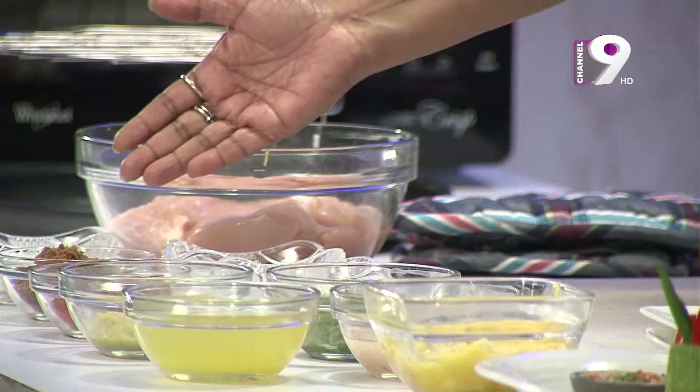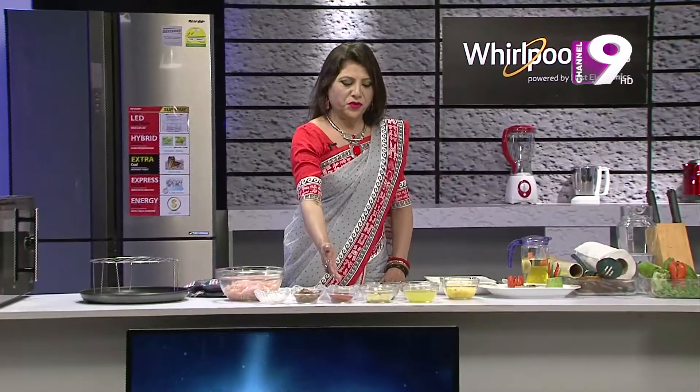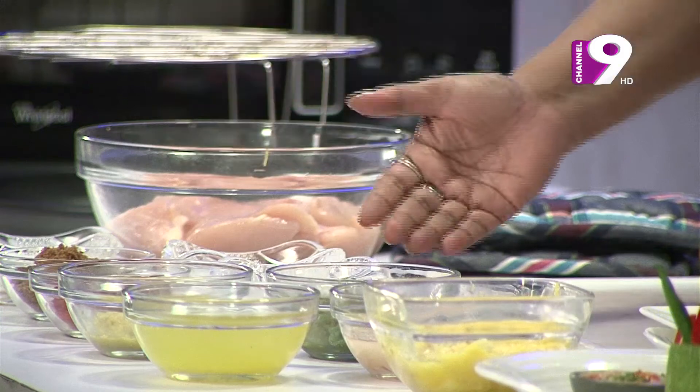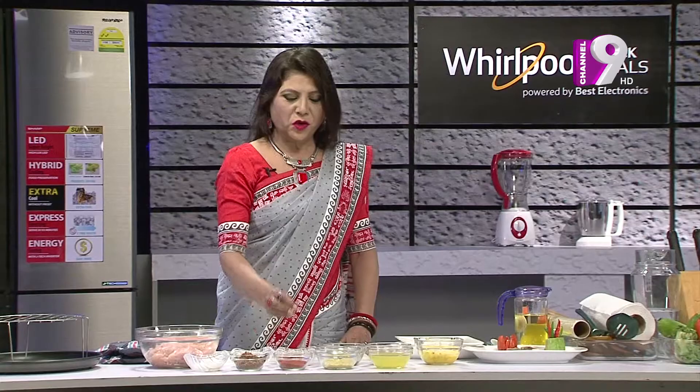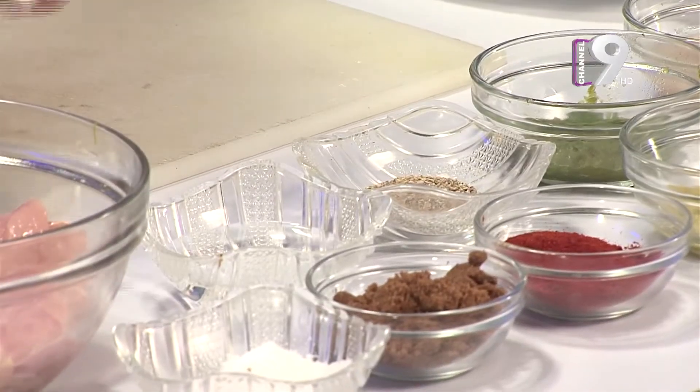Boneless chicken, laban, brown sugar, lal-mur, aada-bata, roshan-bata, anora-rasher juice, piyaj-bata, anora-rashkuchi, gollumuri chir-gura, lebu-rasher — that's all we need for this recipe.